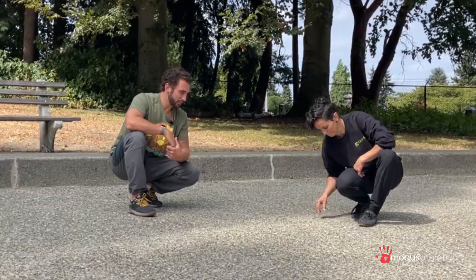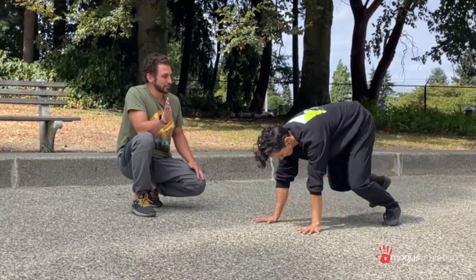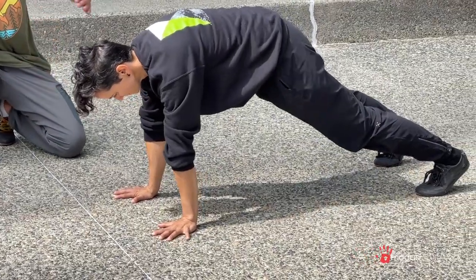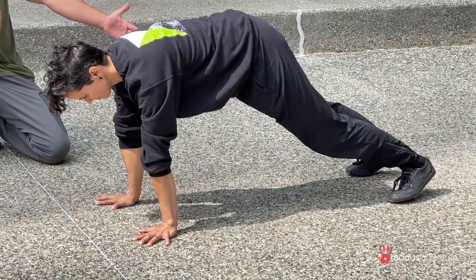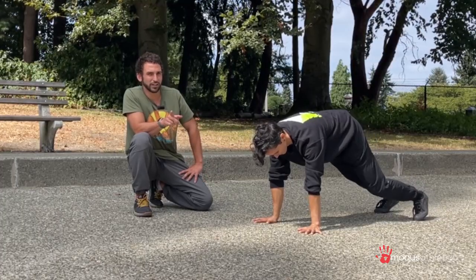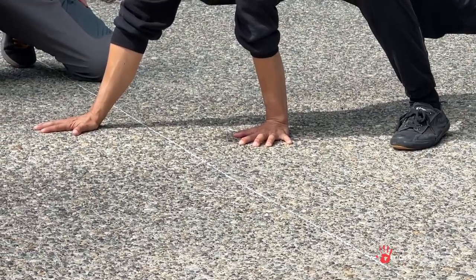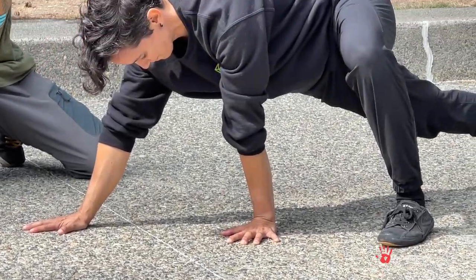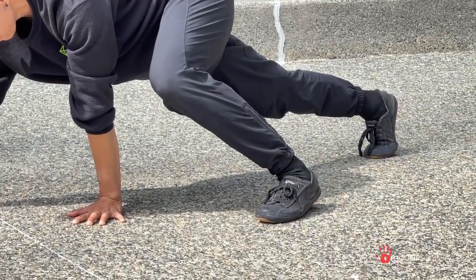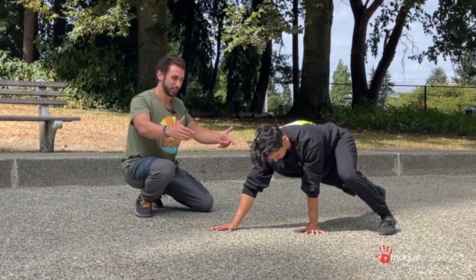Starting with the high lizard, we're going to begin in a plank position. Different from the cat, we're going to think of having a longer structure. From here, stepping up — once again contralateral, opposite arm, opposite foot. The key difference from the cat is that we want to stay long as much as possible.